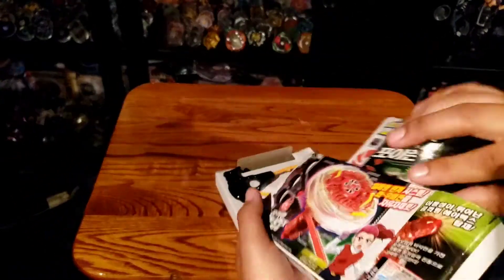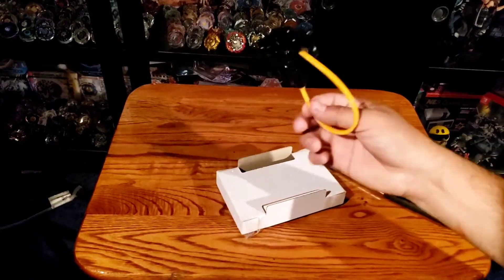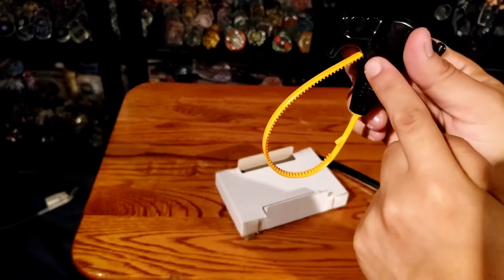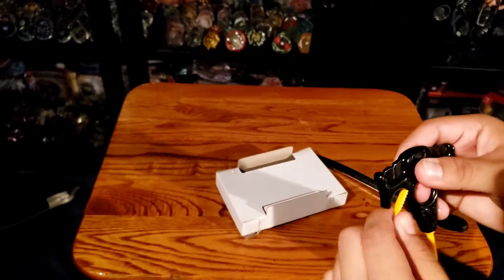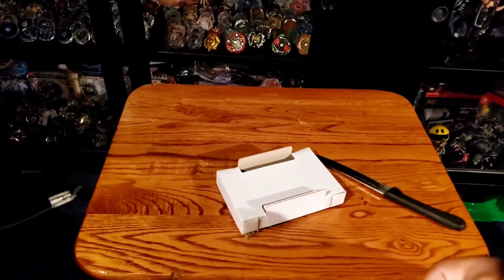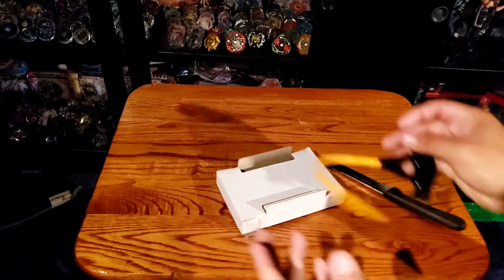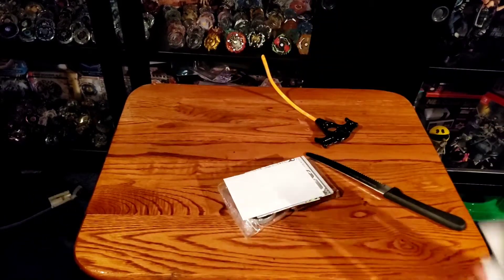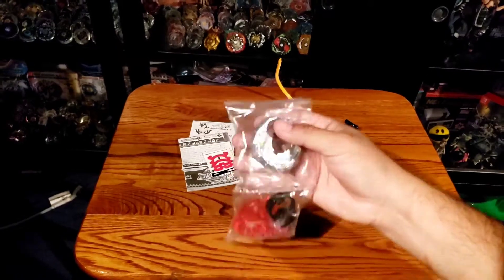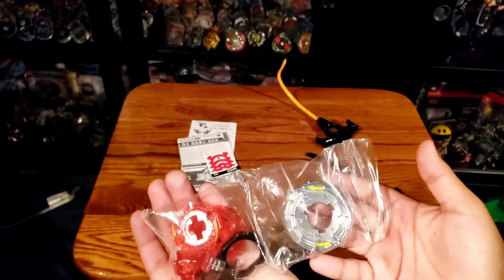All right, so there's nothing else in the box — that's pretty much everything. In here we have the ripcord, as you guys can see. You can hold it like this or put it in like this so it stays nice and locked. It's a little bit bent, but you just have to straighten it out. I think the manual says to straighten out the ripcord for maximum power too. Let's get everything else out — we have the stickers, instructions, and the full Top Plate part itself. Wow, this is from 2013 — and we're unboxing this. That is crazy.